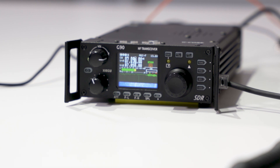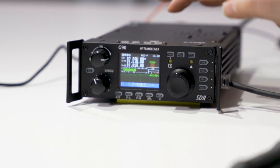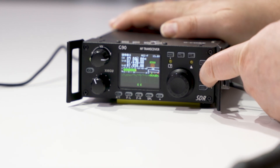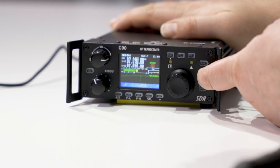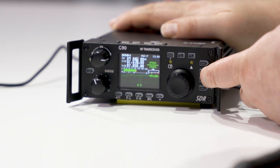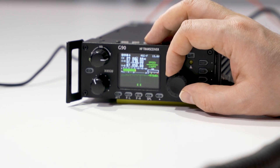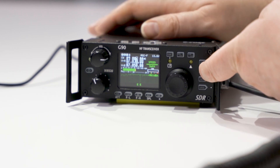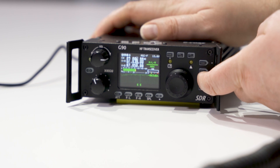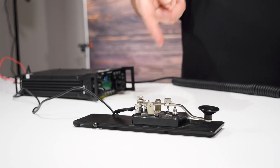Now I'm going to configure this radio to use a straight key first, and then I'll show you how to configure it for a CW paddle as well. For a straight key, we're going to push the key button and hold it. We see 'speed' here as one of the options and we can adjust our words per minute based upon our send and receive. We're going to set it to the words per minute we'll be sending at. Hit the key button again.